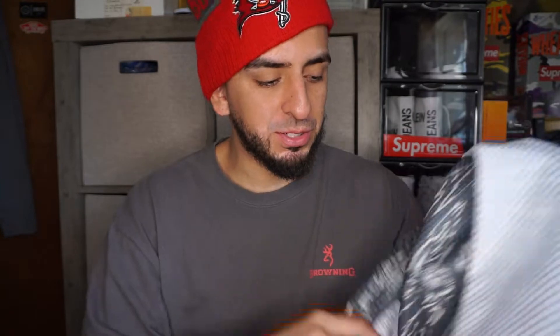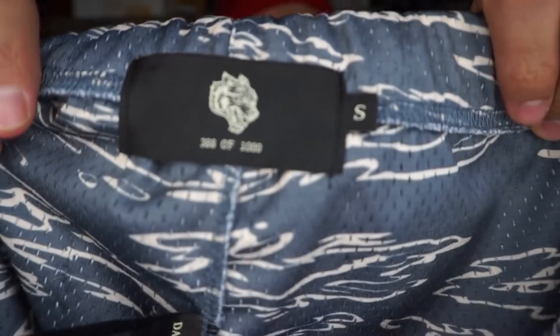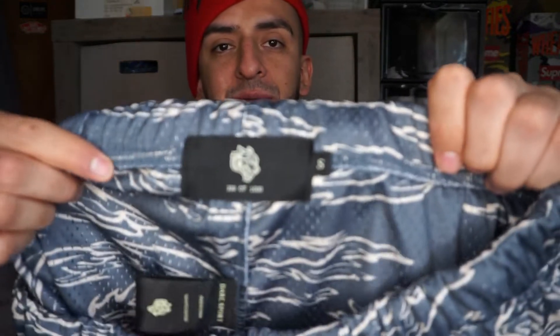The pockets are very deep. Here's what it looks like on the inside — it's the same color as the front, it's not dyed through. And here is the front again — size small, if you guys don't believe me. I got pair number 388 out of 1000.